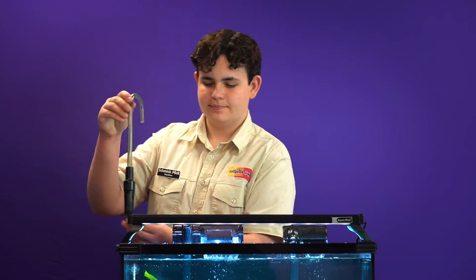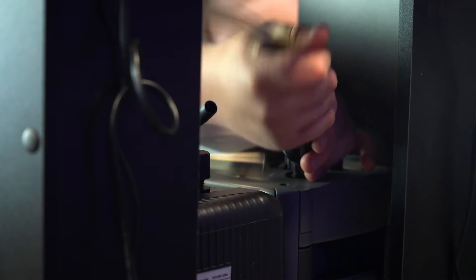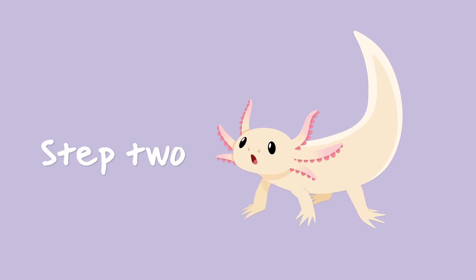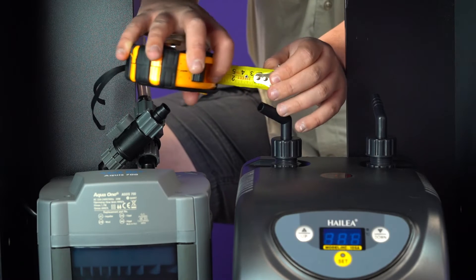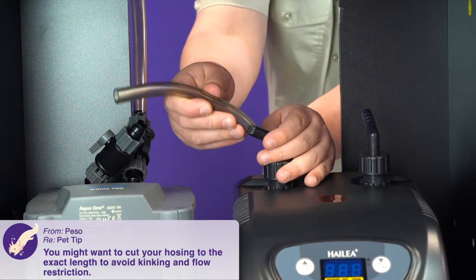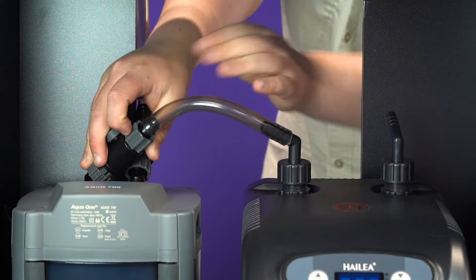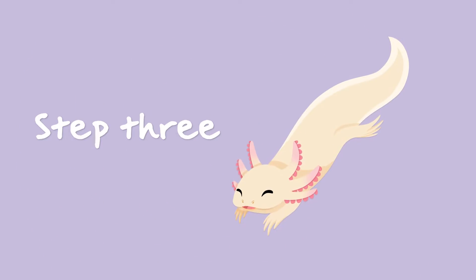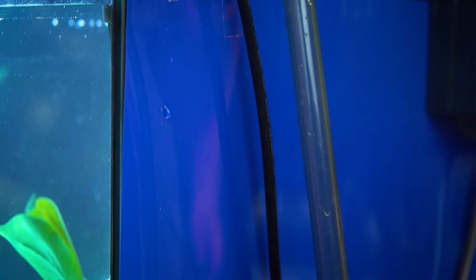The canister filter's inlet pipe should be placed inside the aquarium as per setup instructions. The outlet hose from the canister filter will then connect to the chiller's inlet pipe. The chiller's outlet pipe will then connect directly back into the aquarium using the canister outlet connection set.